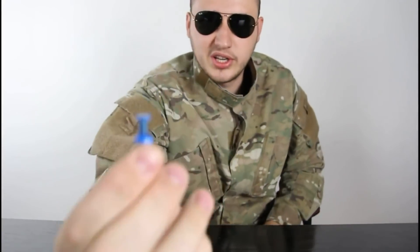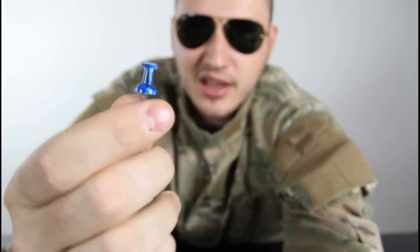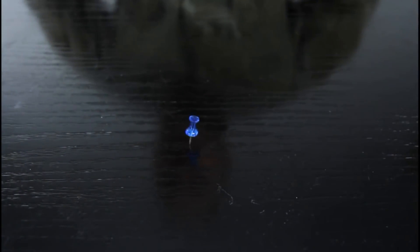For this experiment, we're gonna need a top pin — please let me know how you call those things in English. Let's see what we're gonna do. I'm gonna grab it by the end like that and do that. Check it out — it just spins like that. Can you do that? If you don't, I'm gonna show you how to.